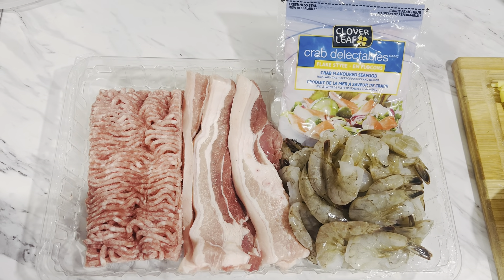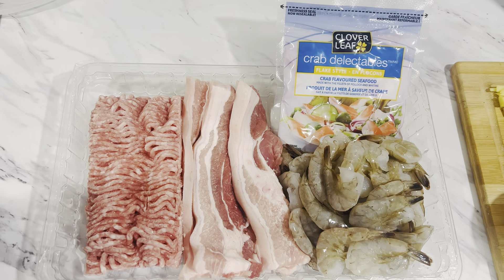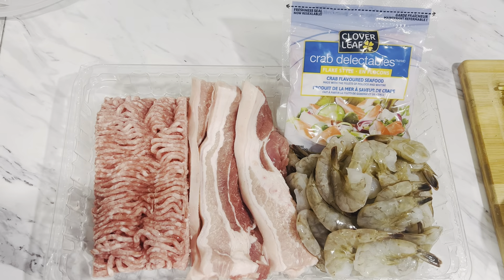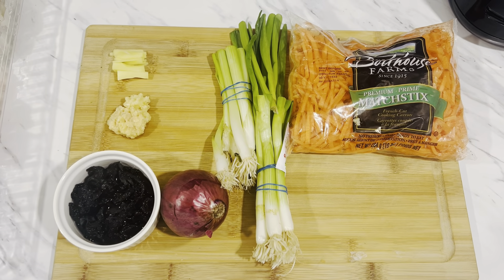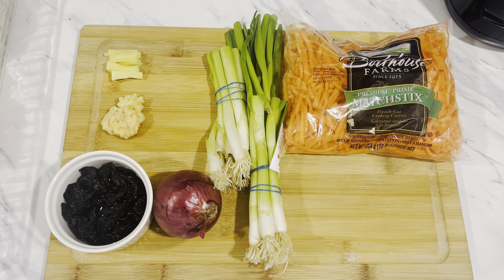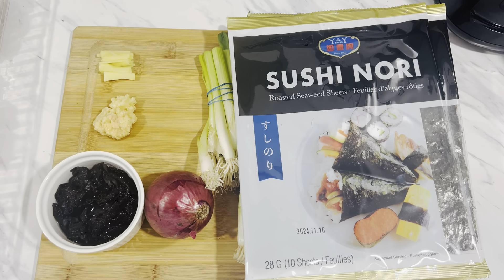I'm going to show my filling: 500 grams of ground pork, 500 grams of pork belly, and 500 grams of shrimp and crab meat. We also need ginger, garlic, mushroom, spring onion, onions, carrots, and nori wrap.